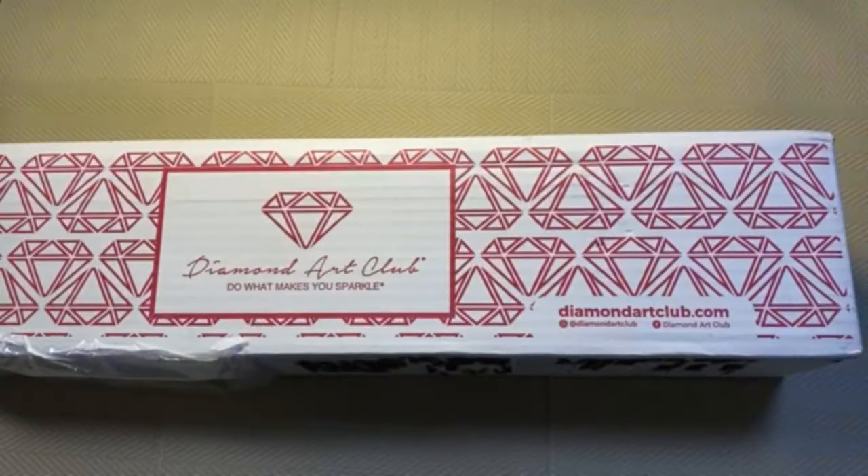Hi, welcome to Copenhagen, thanks for dropping in, hope everybody is doing well. Today I am having a sneak peek at Palm Paradise from Diamond Art Club. If you are new to diamond painting, maybe you're just thinking about taking up diamond painting and you've been searching the internet, I'm pretty sure you will have heard of Diamond Art Club. So this is what you can expect if you do order a diamond painting from Diamond Art Club.